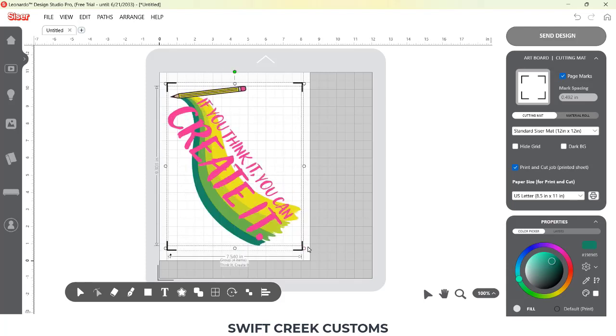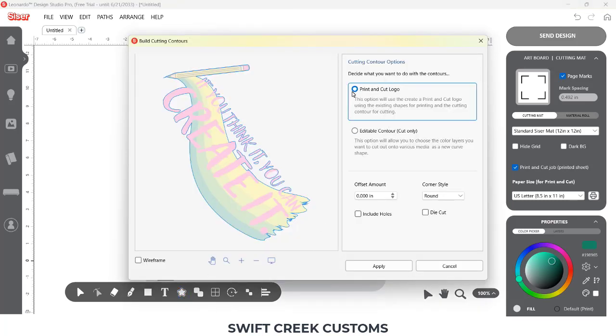So I'm just resizing this. A tip: if you want to rotate your design on your mat, sometimes you can get it a little bit larger than if you were just going straight vertical up and down.